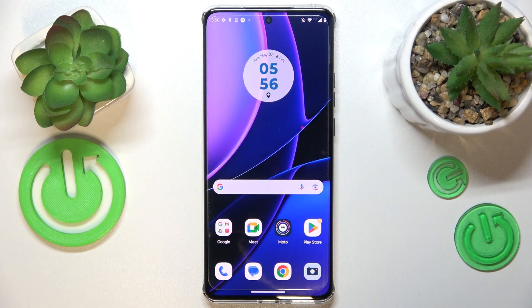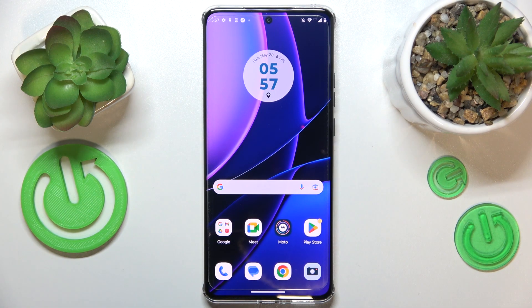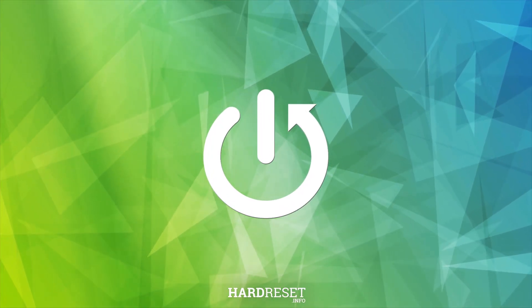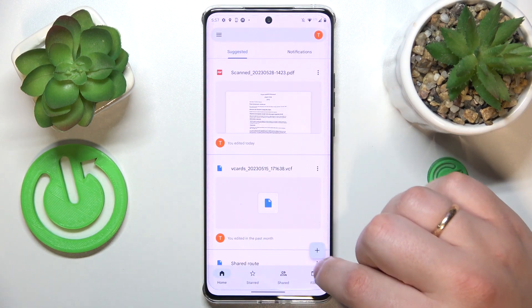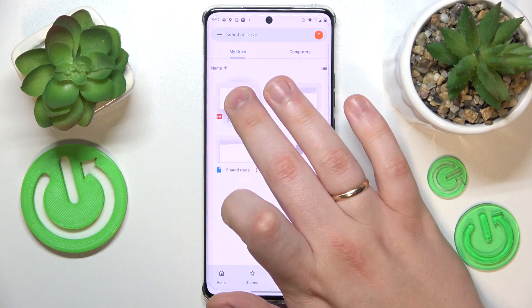This is Motorola Edge 40 and today I would like to show how you can scan a document into a PDF file using this device. To start you will need to find and launch the Google Drive app. If you have manually uninstalled it at some point of using this phone, simply get it for free from the Play Store.